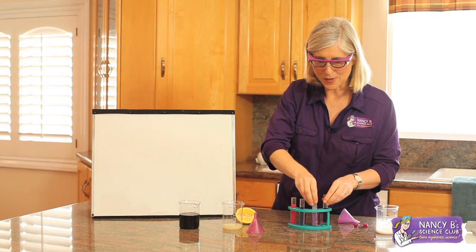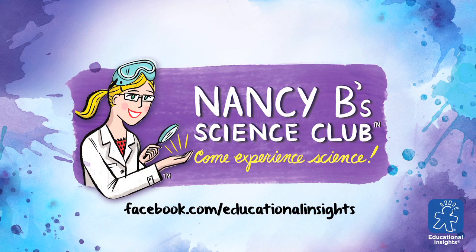Try this experiment at home and share your results with us at Facebook.com/EducationalInsights.